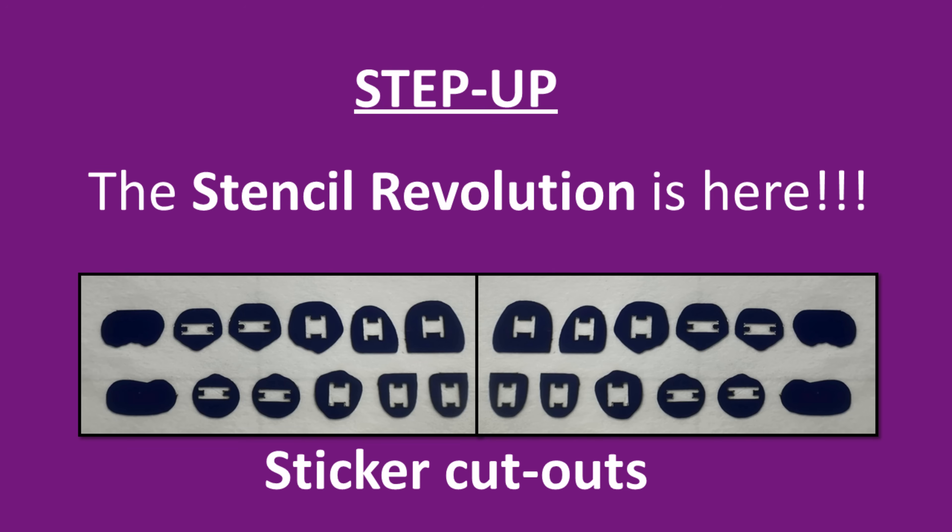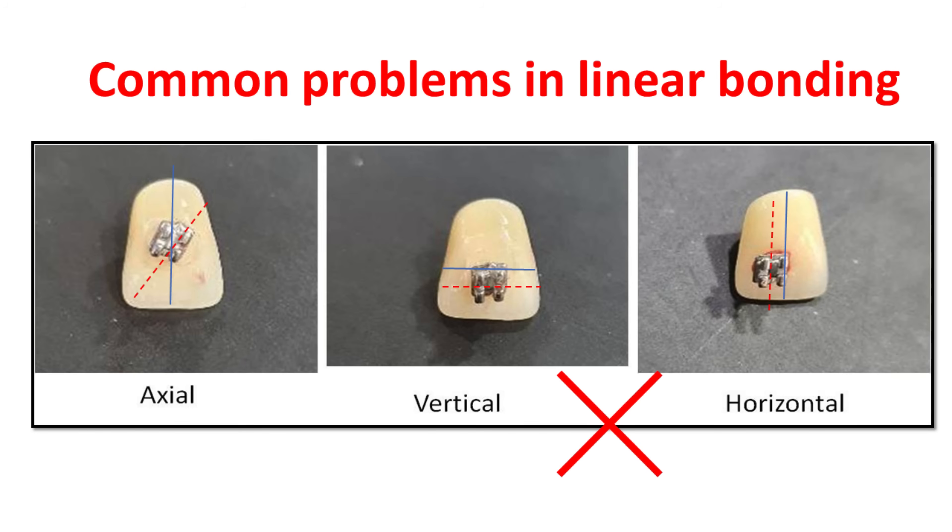Unleash the full potential of your practice with our advanced BATR system. The use of stencils ensures precise linear bonding. Unexpected side effects may occur if the bonding of the bracket on the tooth is not correct or precise.